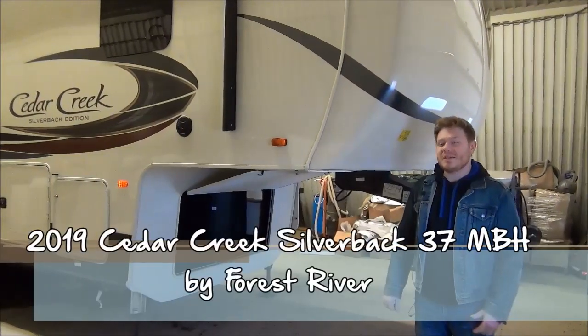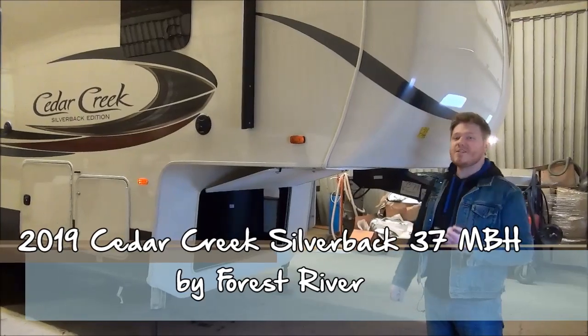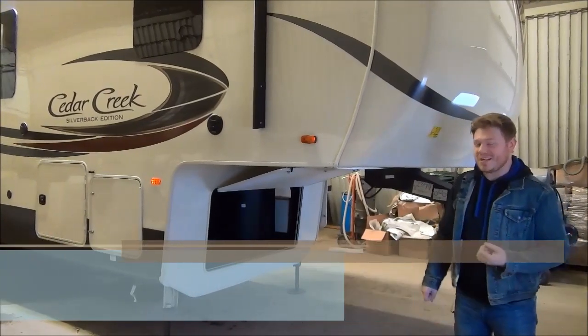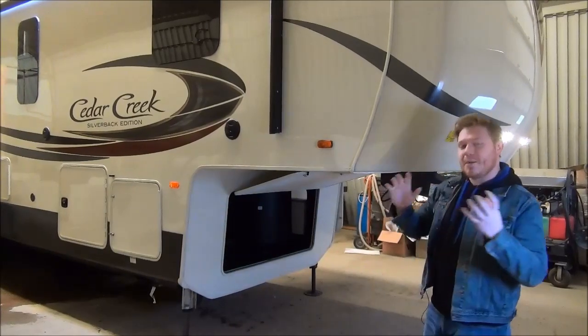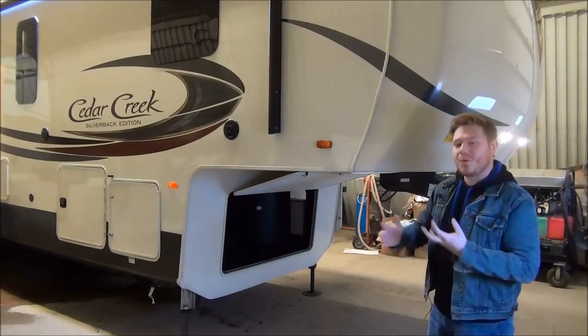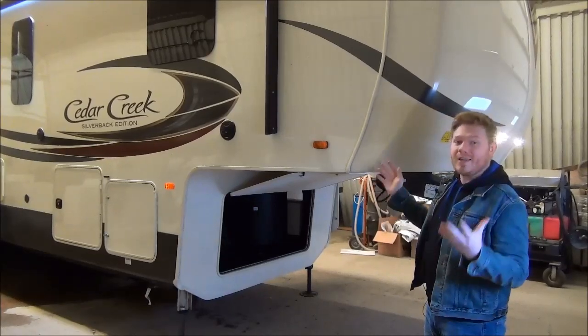Hi, it's Mac from Miner's Leisure World. Today I'd like to take you through this brand new 2019 Cedar Creek Silverback 37 MBH. It is a couples coach and a bunk model kind of wrapped up into one, so I'd like to take you through some of the features and show you why I love this trailer.